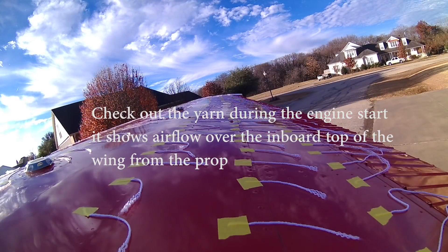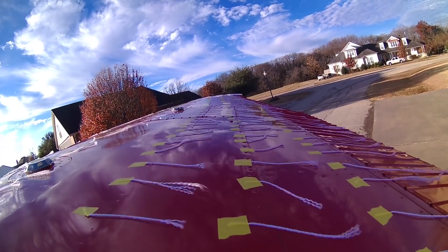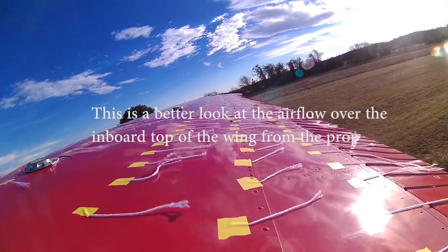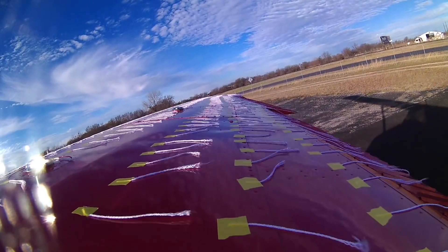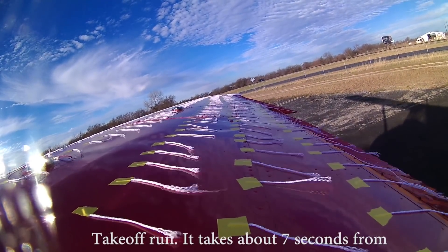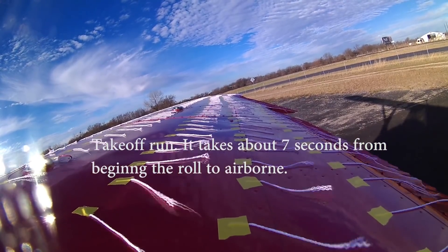All baseline stalls resulted in a mild AOA break except flaps 40, which experienced a hard break. The clean configuration developed a stable mush or descent most of the time. The Wing X modified clean wing has a slight break, but not a full stall AOA break. For all other flap settings, the airplane entered a mush and descent of about 300 to 500 feet per minute with pitch oscillations.